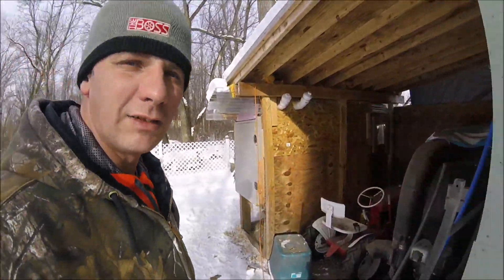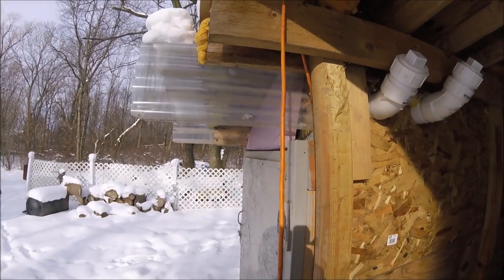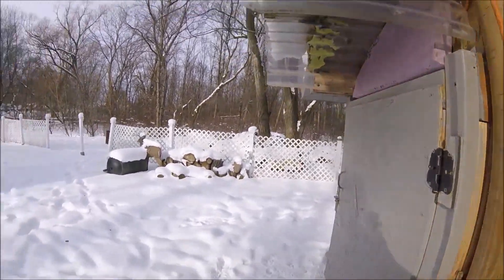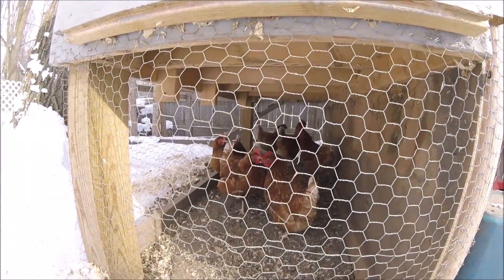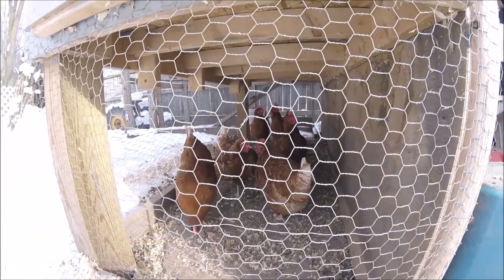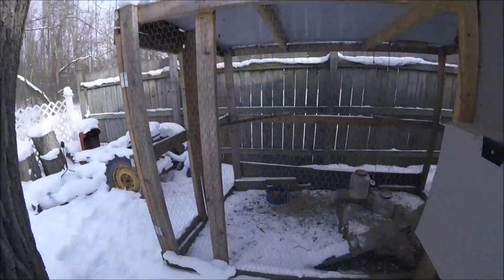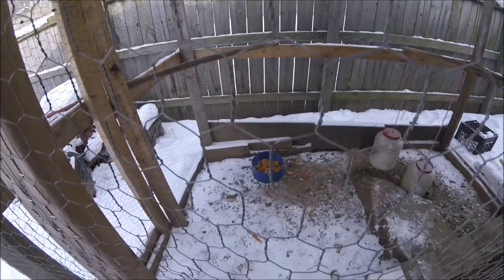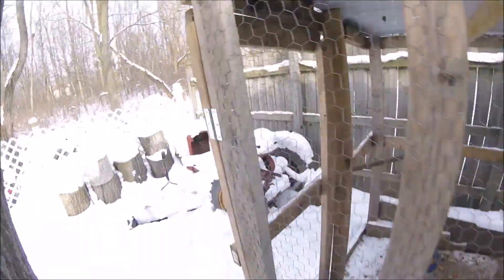I take an extension cord and run it from there along the ground right up to here — that's how I have the heat lamp plugged in. As cold as it is out here these chickens are just hanging out in feathers keeping them warm. It's been about two hours — did that water freeze already? We've got to check that out.